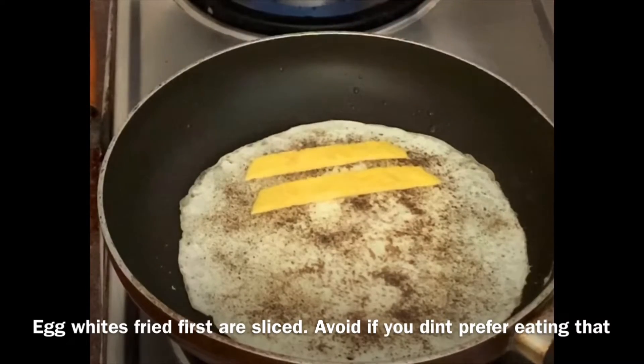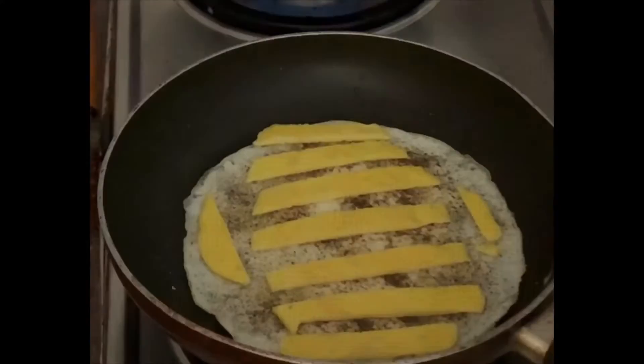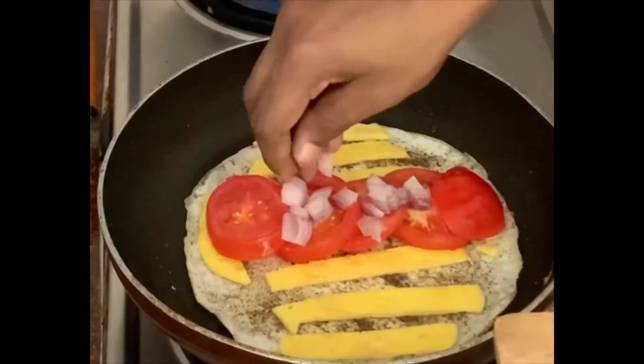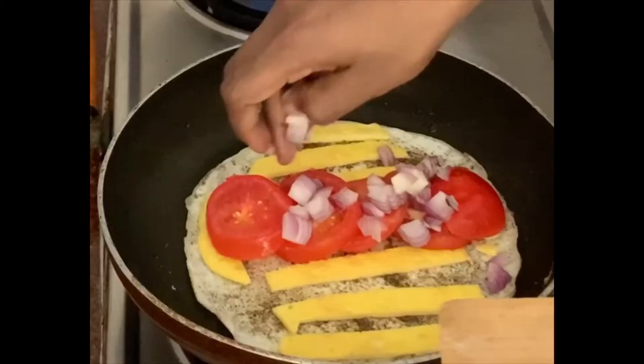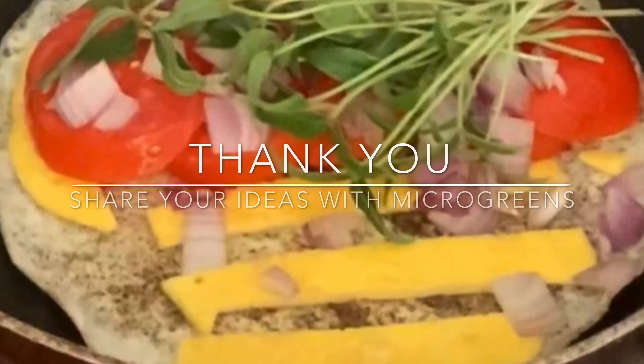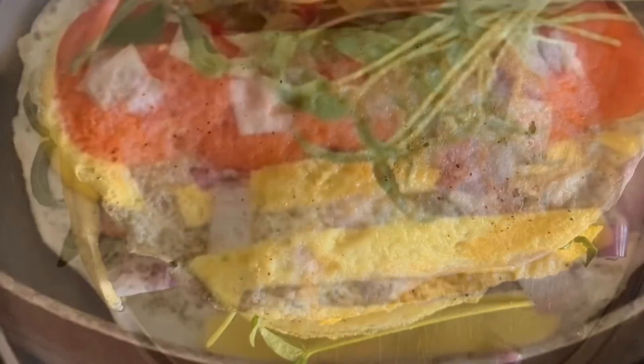If you like, add the yellow part — just decorate it on top of the egg white and slice it. Use some tomato, onion, and the delicious microgreens that I harvested from my garden.